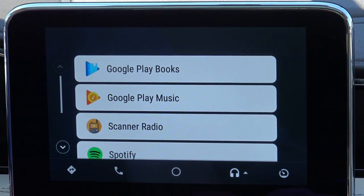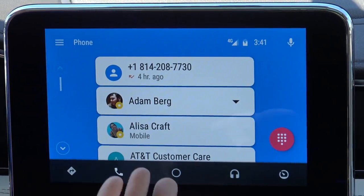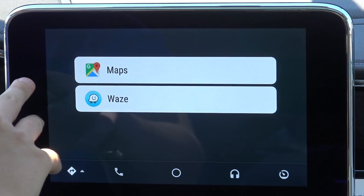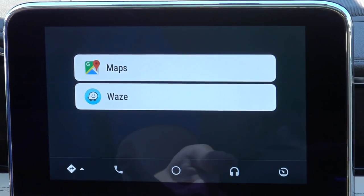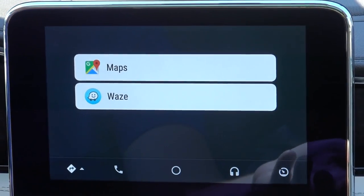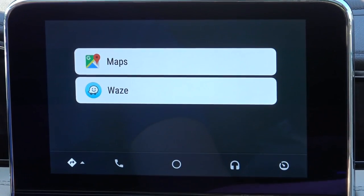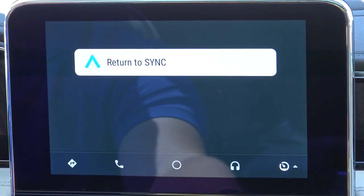Compatible apps include things like Pandora, Spotify, and similar services. From here you can also access your call log. You have Google Maps and also Waze as an available navigation option. You can actually have Waze up on screen and be able to see if there are any traffic jams ahead, debris on the road, things of that nature. Highly recommend it — great app, I use it all the time.